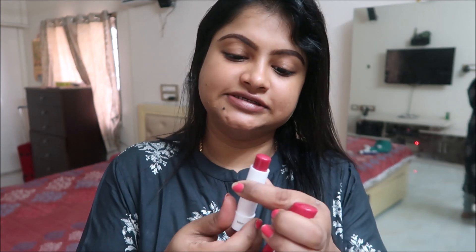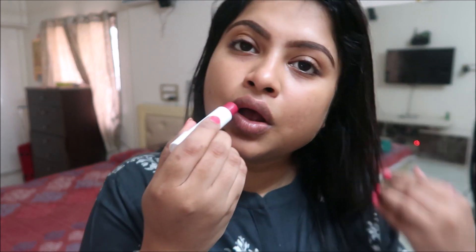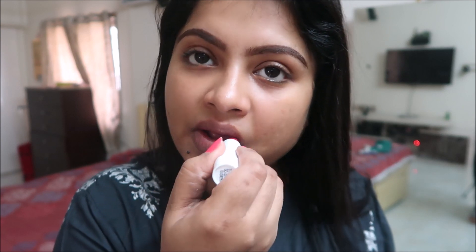This product is from Purplle.com. The next product is Lip Balm. I usually use transparent Nivea lip care balm, but now this is called Cherry Shine Lip Balm. I apply that — if you apply it for dry lips or dark lips, you can recover. Your lips will be very soft.